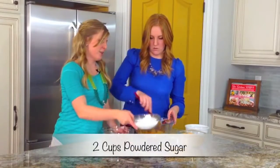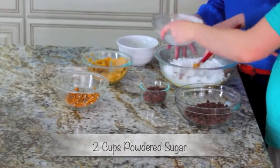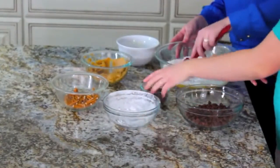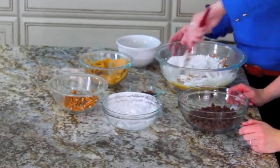Okay then we're going to add in our powdered sugar, so we have about two cups of powdered sugar. Just want to make sure all your pretzels are covered, and we'll let you mix that for a little bit before we add our chocolate chips.